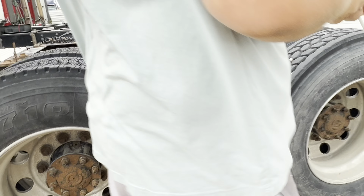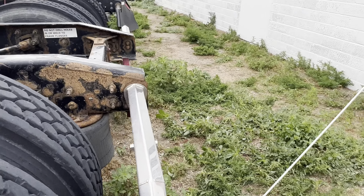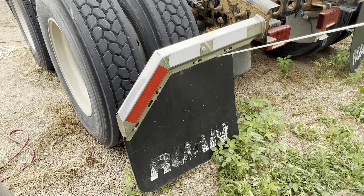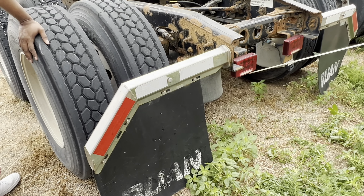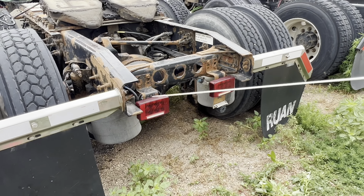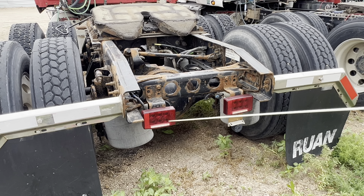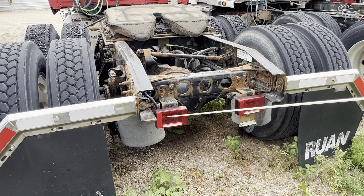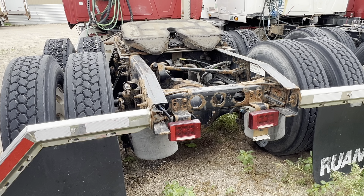Then we're gonna go back to the mud flaps. Mud flap is six inches off the ground. DOT tape on it is good — not cracked, not cut, not damaged. My lights — I have six functioning lights: brake light, tail light, clearance light, left turn signal, right turn signal, and four-way flasher. All proper color, not cracked, damaged, or broke.